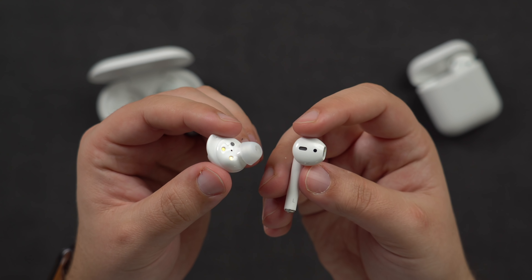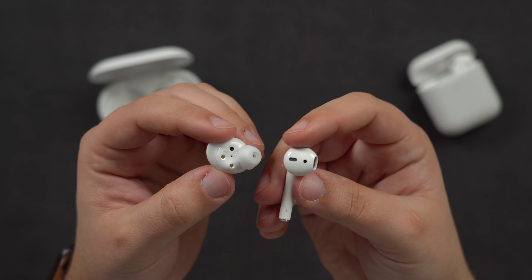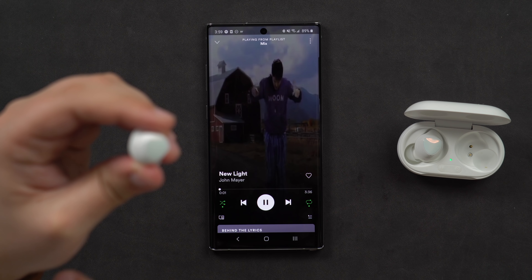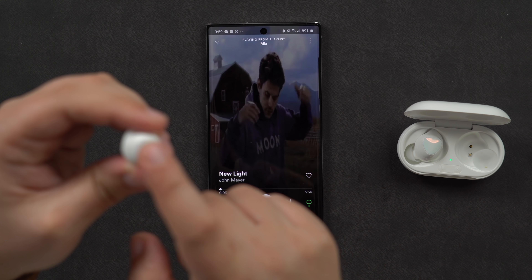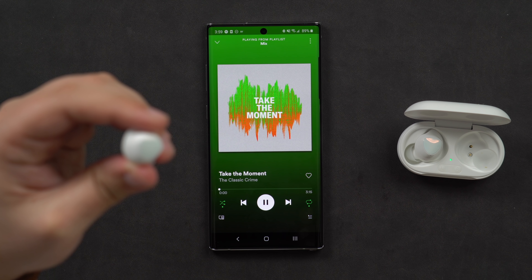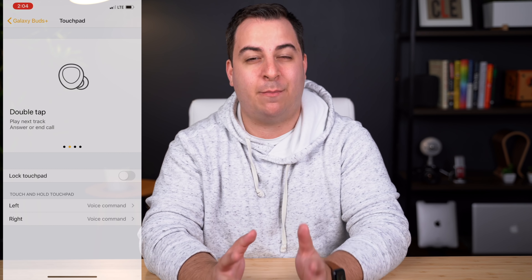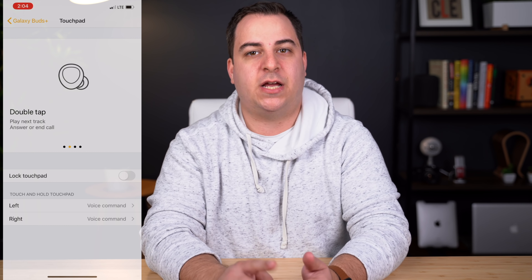The Galaxy Buds Plus do have touch controls on each earbud, allowing users to play/pause, skip tracks, activate voice assistance, and control volume. If connected to an iPhone, those are the only commands available via the touch sensor.